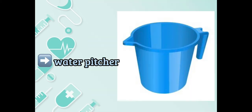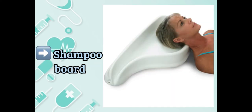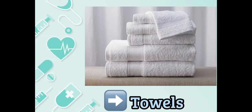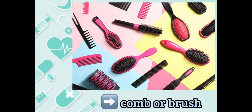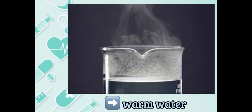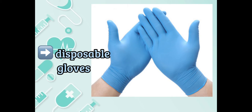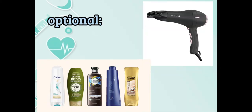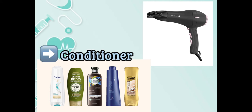Equipment needed: water pitcher, protective pad for bed, shampoo board, bucket, towels, gown, comb or brush, warm water, shampoo, disposable gloves, and additional PPE as indicated. Optional items include a blow dryer and conditioner.